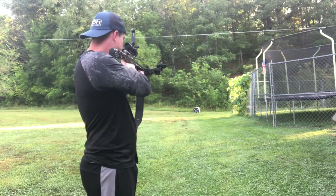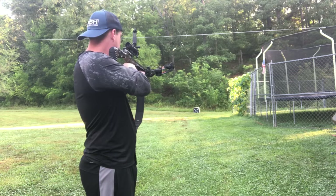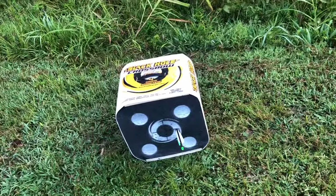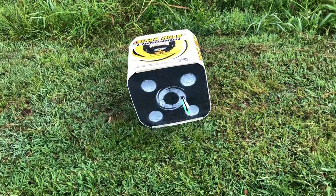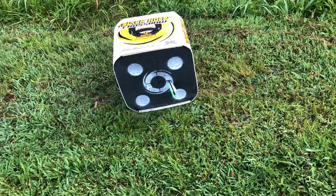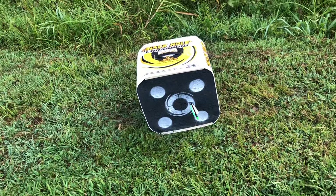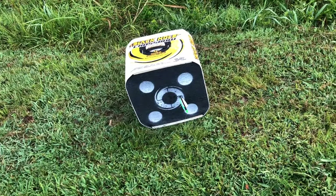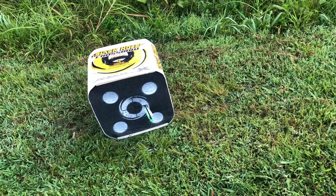We're backed up to 30 yards now and we're gonna take a shot and see where it hits. I think I pulled that one. At these further distances I wouldn't be afraid to shoot more than one bolt, but at 20 yards these crossbows are so accurate you'll be busting nocks. That's why I've only shot one arrow at a time — just to make sure I'm not busting these nocks.